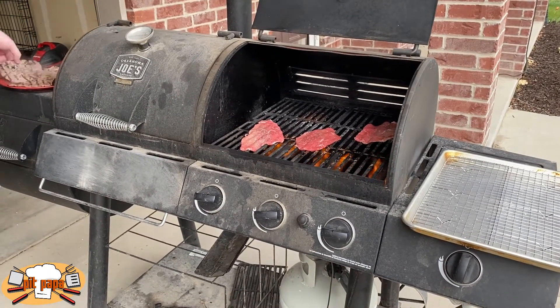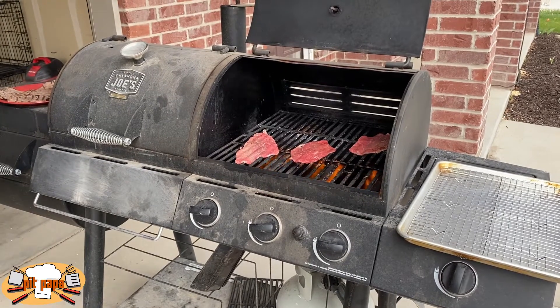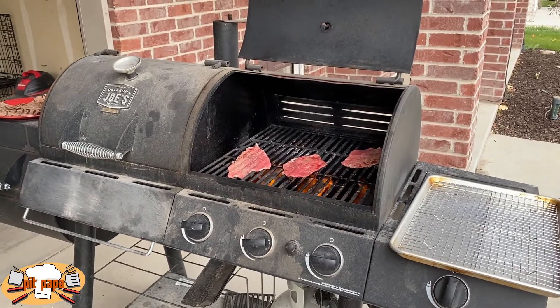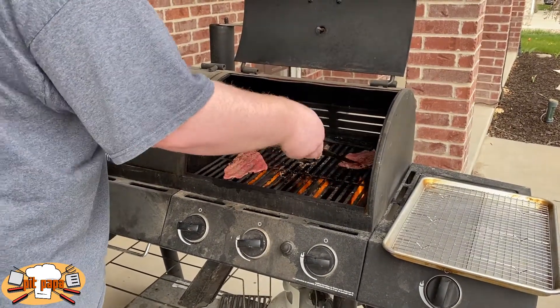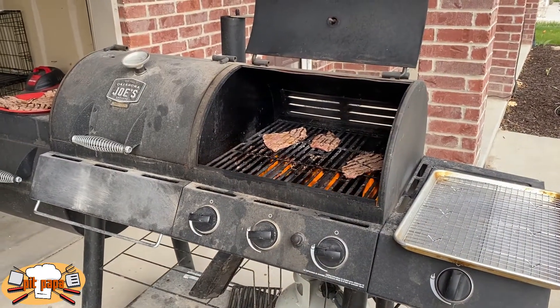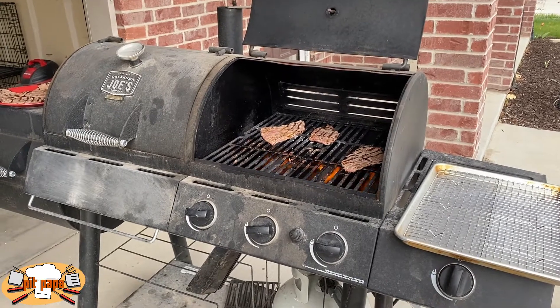I'm pretty sure these are a quarter of an inch. Once these have been on for 90 seconds — maybe two minutes, depending on how done you want them — on both sides, you can pull them off and put them on a clean plate. I would not return them to the rack that you seasoned them on. Let them get all cooked up and then take them in to serve.